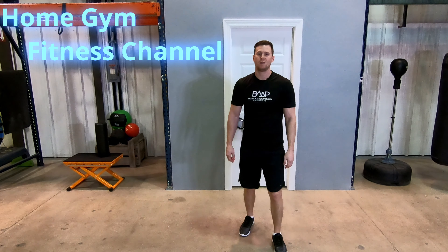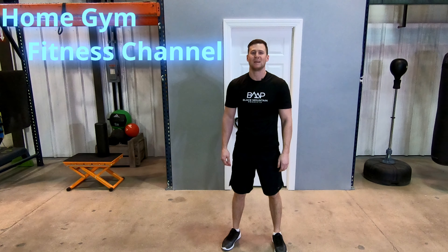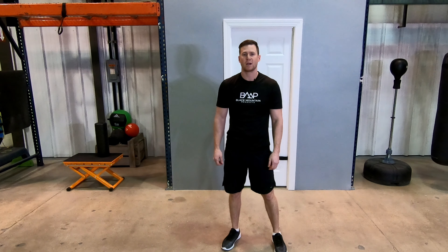Welcome to the Home Gym Fitness Channel. I'm Kyle. I'm going to be working with you today on the Standing Leg Curl featuring Black Mountain Products Stackable Resistance Bands.